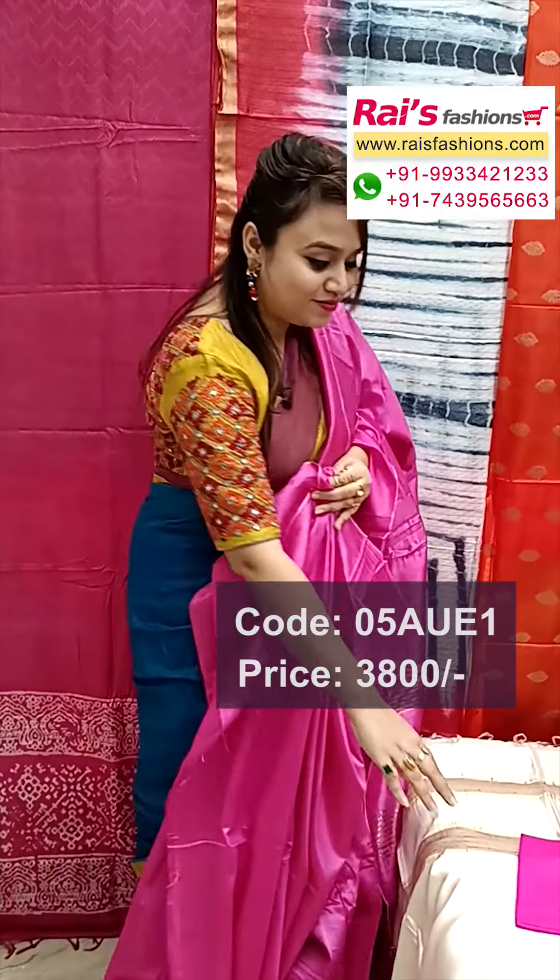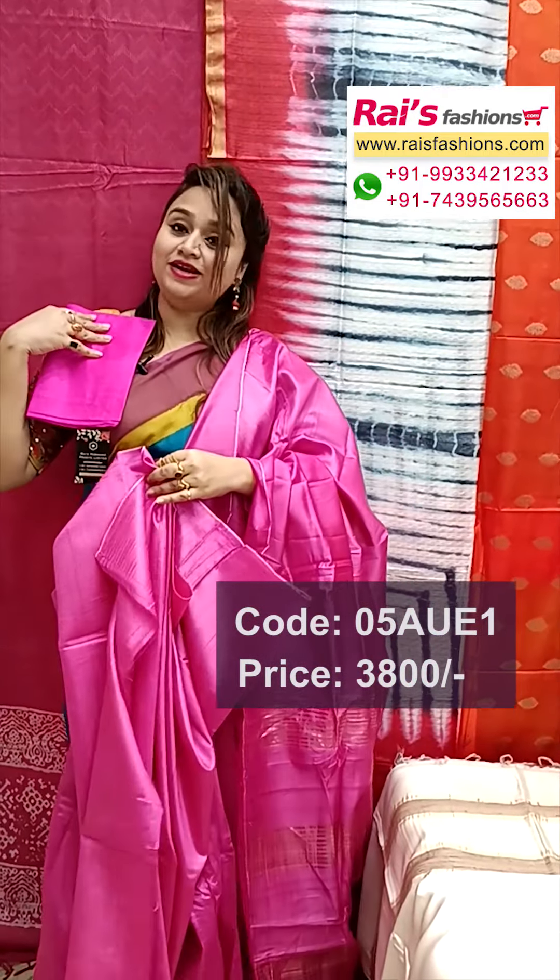All over plain tassar silk, pure handloom tassar silk with silk mark, and running blouse piece also — same color running blouse piece. Very beautiful, bright and elegant looks.